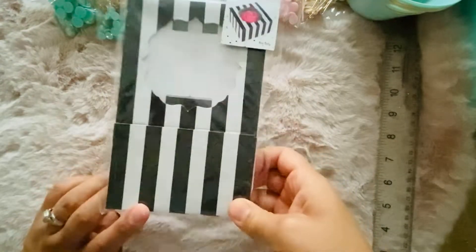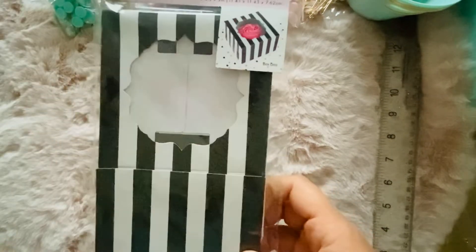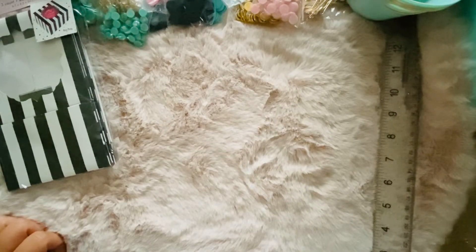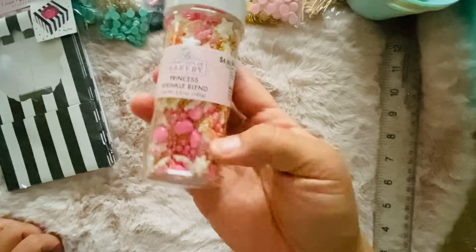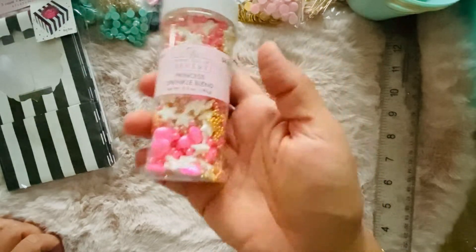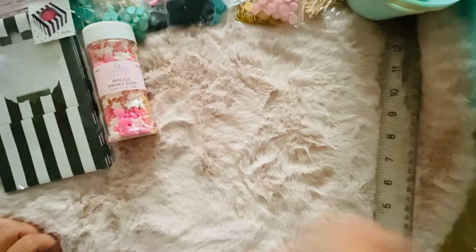I did get these little boxes — they reminded me of Halloween. You can totally embellish around them and put like some bows or something. I also got this sprinkle mix — I love it, it looks so pretty in shakers. I had gifted some before so I grabbed another one.